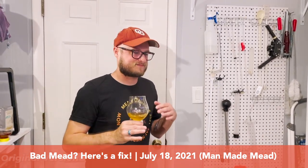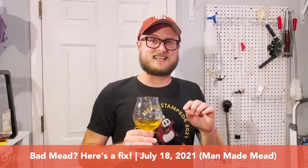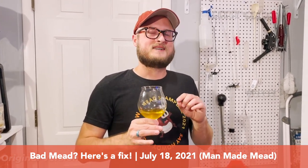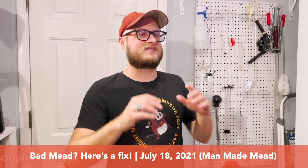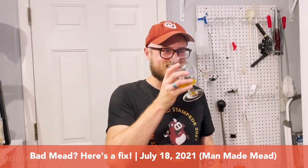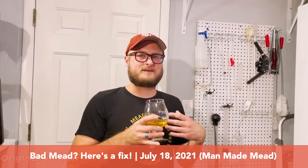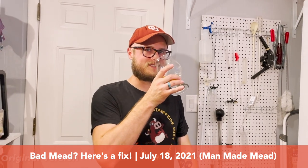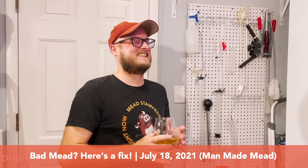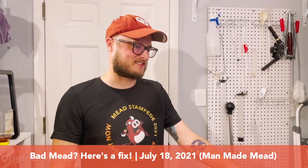The immediate flavor is wood — not tannin or oak, but almost like if you grabbed a cube of plywood and sucked on it. Get a couple oak cubes and just chew on them for a bit. It's the type of thing where it's like bad medicine — when you go back for the second drink you're a little reluctant, like Robitussin. It just tastes like wood.